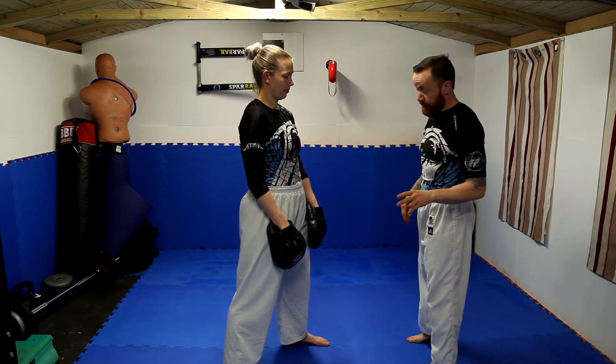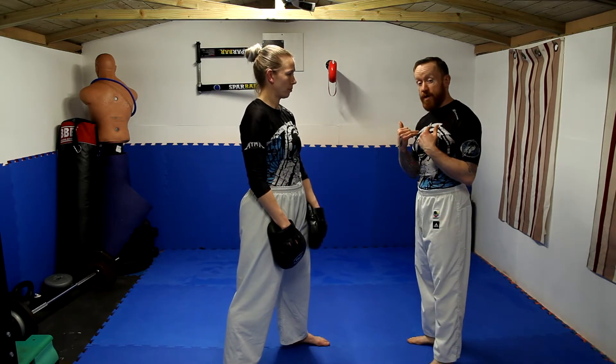Nine inchie down. So the second nine inchie. This is working from someone having you in a clinch. The first thing you have to get is to understand how to break through a clinch.